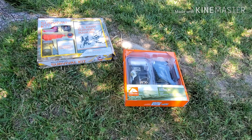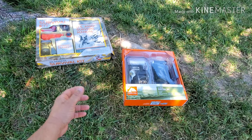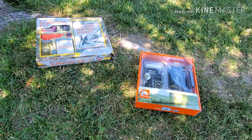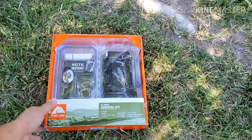Hey, what's up guys. I'm going to show you two different kits: one is a wilderness survival kit and the other is a modern survival kit, kind of like an EDC that might apply to different environments. I got one at Walmart — it's the Ozark Trail survival kit — and the other I bought at a Barnes and Noble bookstore. I want to go ahead and cover both of these.